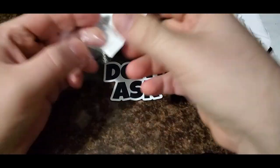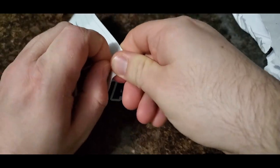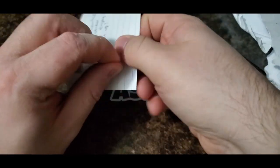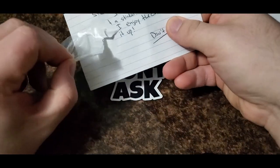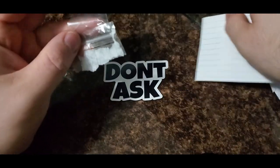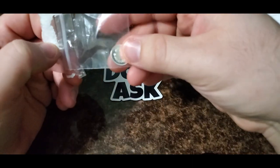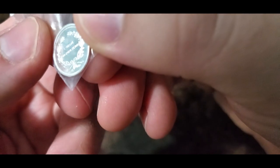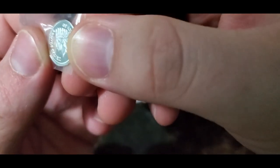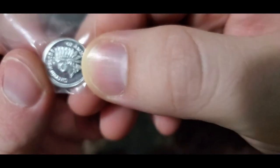Here we go — ripping the letter, it wouldn't be the first time. There's a little tape here, trying not to ruin it. And what do we have here — oh, we have a one gram, three nines fine pure silver piece!